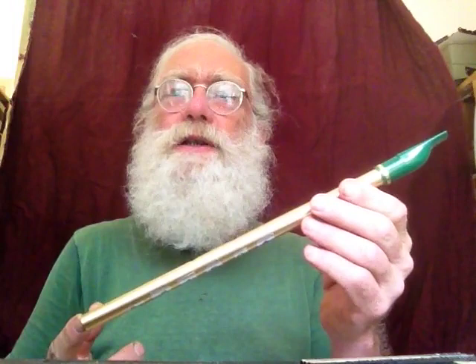It's a klezmer whistle. The name of the scale is Ahavaraba, which means abundant love. It's the name of a musical mode that is used in Jewish prayers, and the name of that mode is called abundant love.